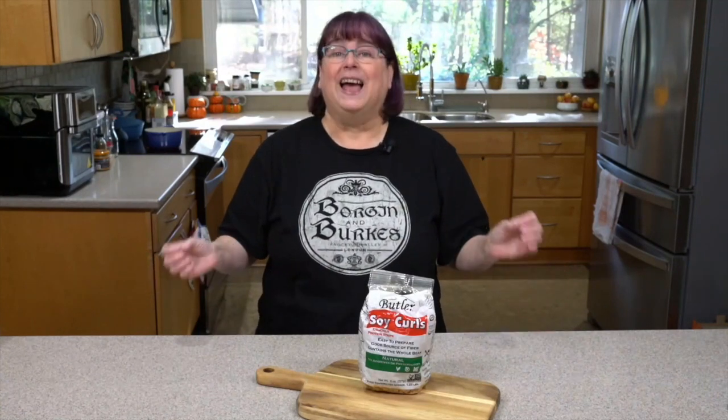Hi everybody, I'm Kathy Hester and welcome to my kitchen. You might know me from some of my vegan cookbooks, or I'm also a blogger at plantbasedinstantpot.com and healthyslowcooking.com, which are all vegan plant-based recipes. Hopefully you'll come over there and find some good recipes with me.